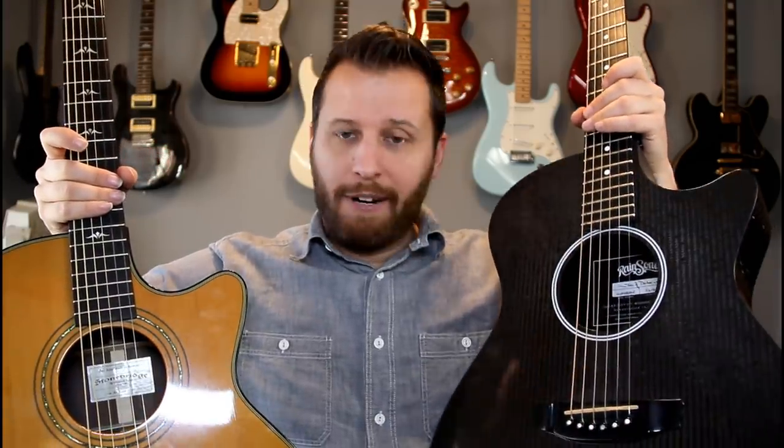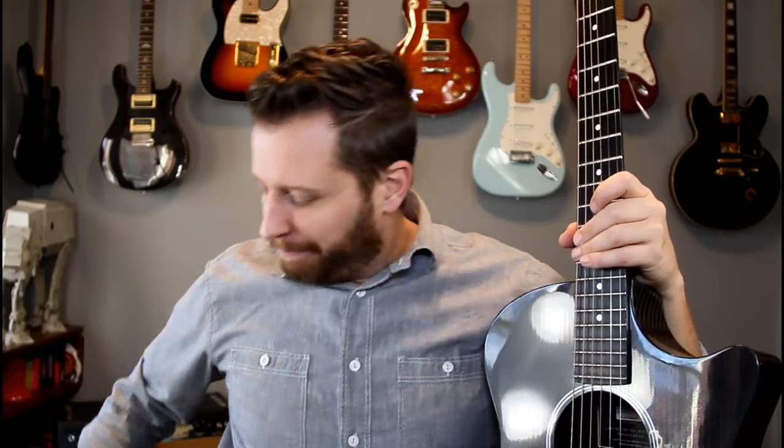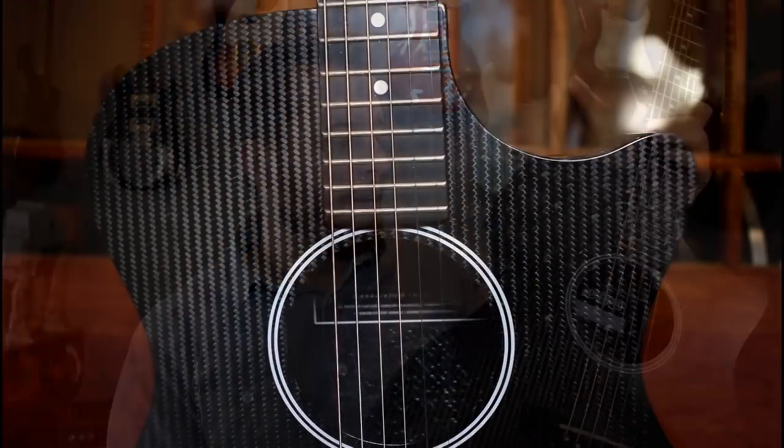For favorite guitar number nine, I had an epically tough choice. We have the Stonebridge and the Rainsong Carbon Fiber. The Stonebridge has a cedar top instead of spruce, which means it's really great for fingerstyle playing quietly — all the notes are nicely balanced, easy to pull harmonics off. Just a beautiful-sounding acoustic, one of the best sounding I've ever played. And then you've got the Rainsong, which is light and sort of my workhorse guitar. In the end, I decided to go with the Rainsong simply because I've taught for so many years and continue to teach off this guitar, so I know it like the back of my hand.